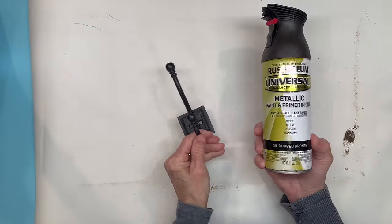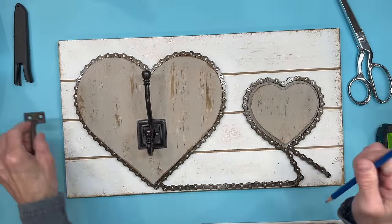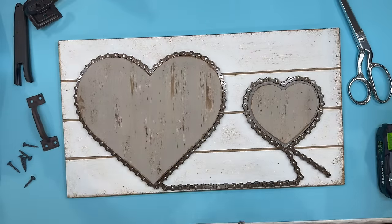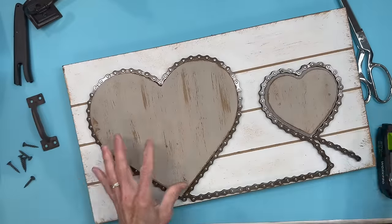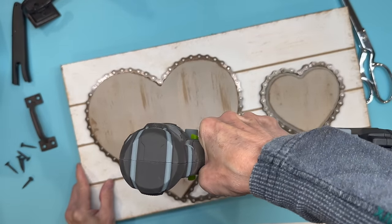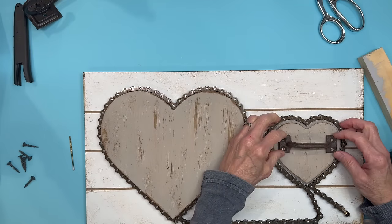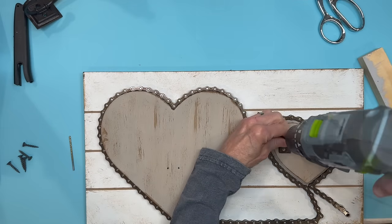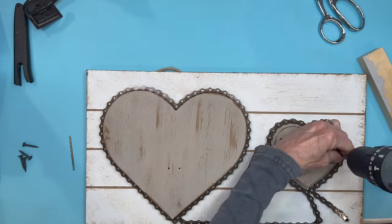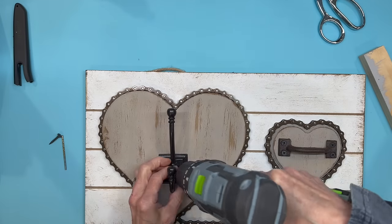Next I'm going to spray paint this coat hook with some oil rub bronze paint and start attaching some hardware. I've got that little handle I already had and the oil rub bronze coat hook. I'm marking my holes because I'm going to pre-drill them. This is a great way to use hardware you already have or old hardware — it really gives it a nice vintage look. Go ahead and pre-drill your holes, then start attaching these with some regular black screws and attach the coat hook on the other heart.